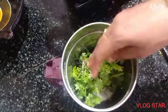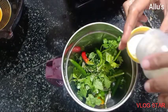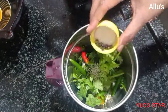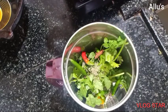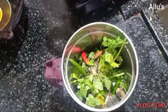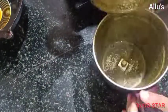For the pulao masala, I am going to grind coriander leaf, a few green chilies, fennel seed, a few peppercorns, a cinnamon stick, four to five cloves, and cardamom. Add a little water and grind into a smooth paste.